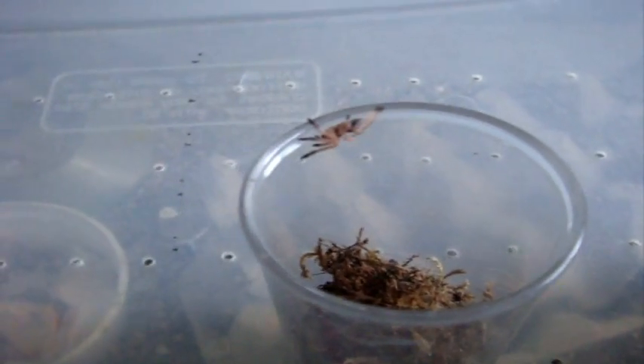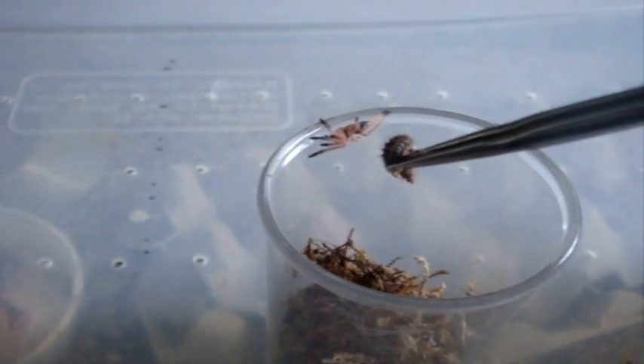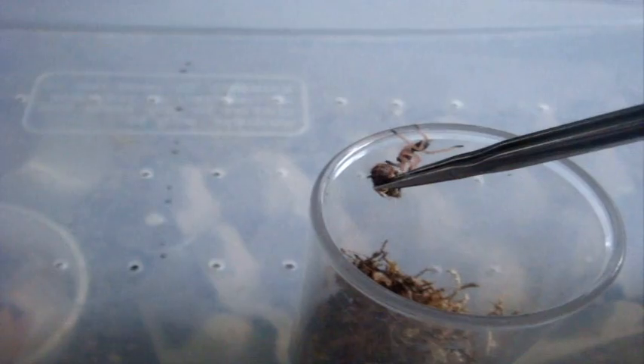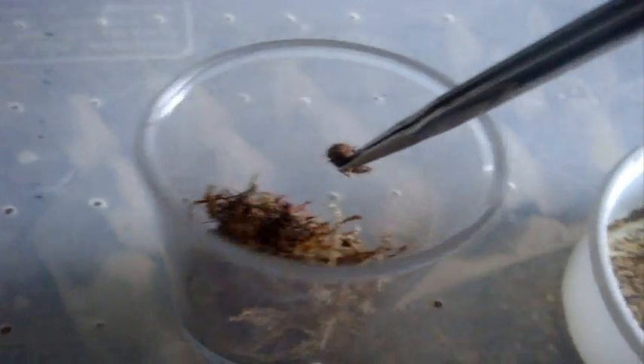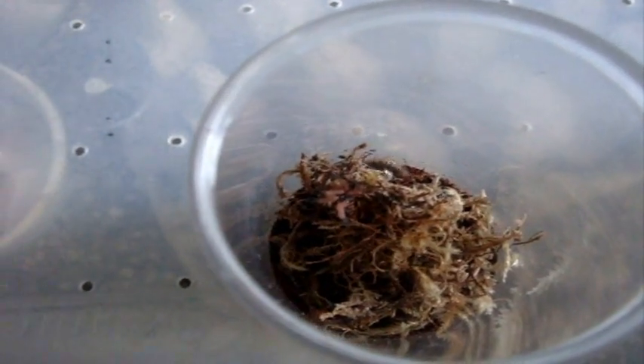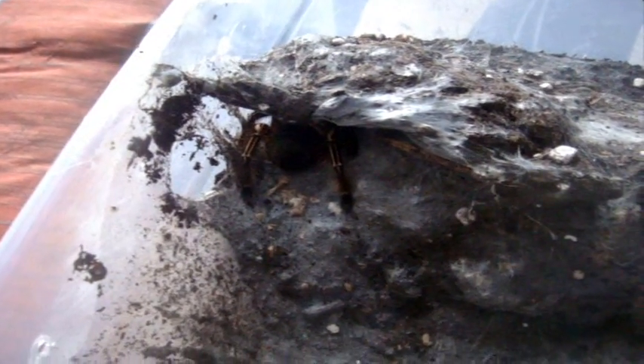This is really dangerous. Let's try a Blue Fang, this is the Ephebopus cyanognathus. I'll just leave it in there for the video for an update. Here is the Ephebopus murinus, the skeleton.